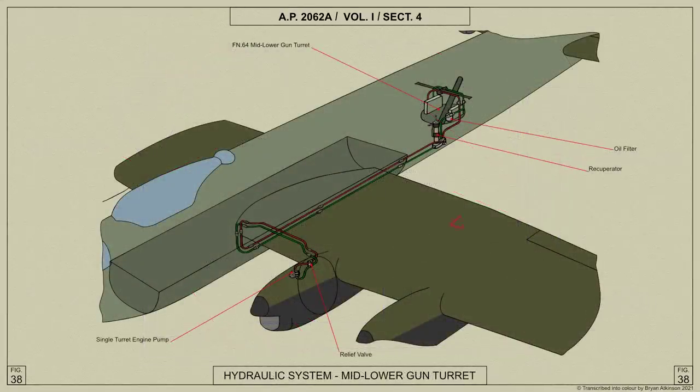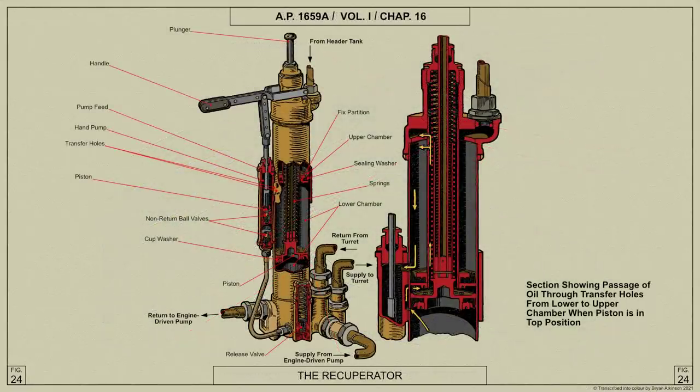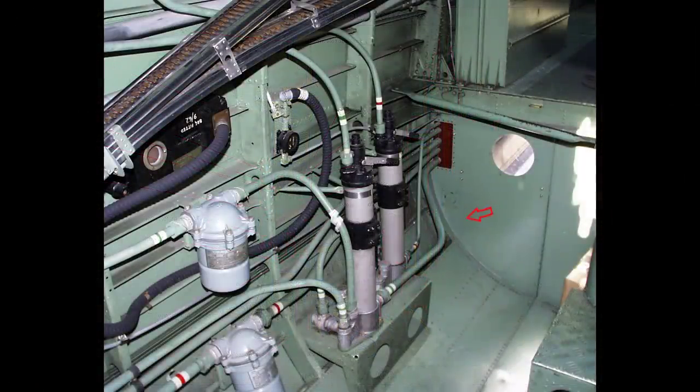The hydraulic circuit for the turret is fitted with a high pressure relief valve on the rear face of the engine's fireproof bulkhead, and with a recuperator and oil filter in the fuselage. The oil pressure is controlled by the recuperator, which acts also as a reservoir. The filter and recuperator for the mid-lower turret is fitted on the port side of the flare station. When the mid-lower turret is not fitted, the ends of the hydraulic pipes are connected together by a return pipe at the Avery couplings above the turret.